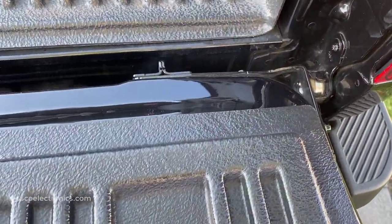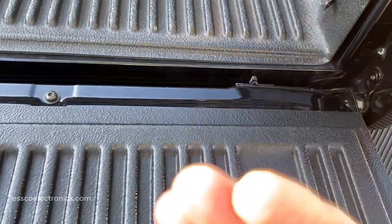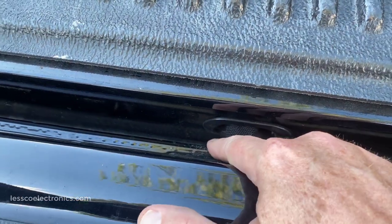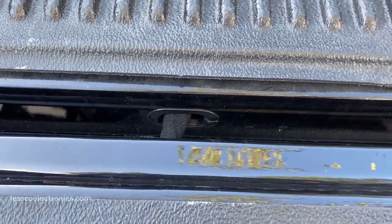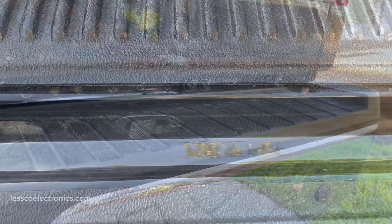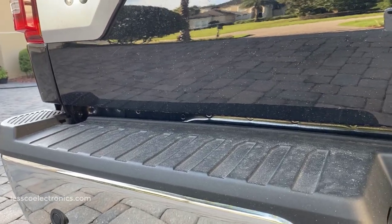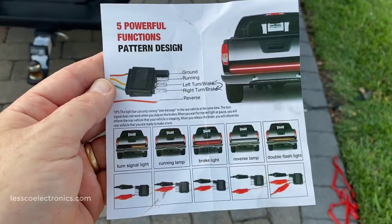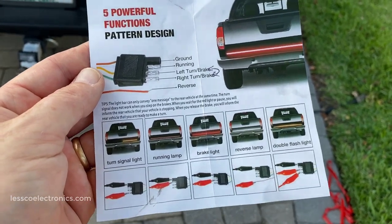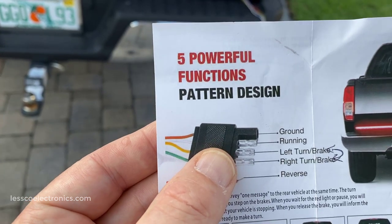In case you were wondering, you can actually pick up these lift gates and lift them up and out. But since this one has a ton of wiring, cameras, and a bunch of other stuff, I'm just going to leave it and close the gate — there's plenty of room to access everything I need. First I'm going to clean it, then I'll adhere it. Of course the wiring part is what everybody probably wants to see. One small detail: over here it says green is your right turn and yellow is your left.